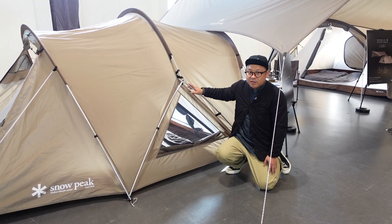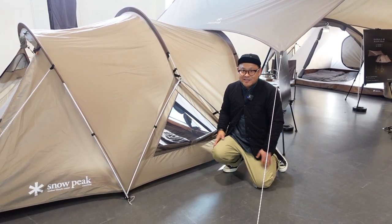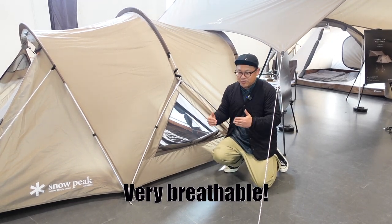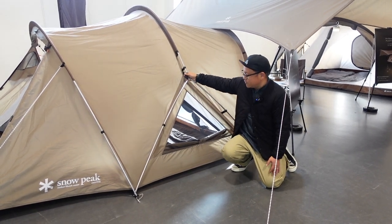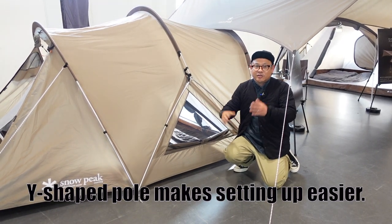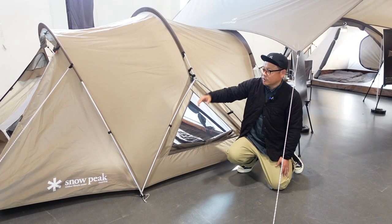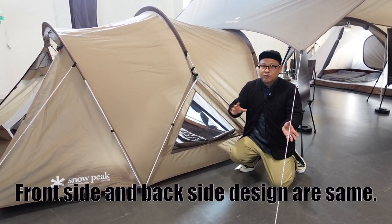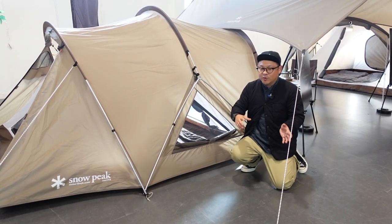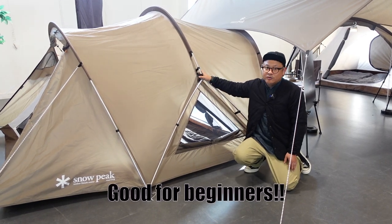This is a very unique point. This has a triangle wing on both sides, so it's very packable. And as you see, this is a Y-shaped frame here, so very easy to set up. And this tent has no front and no back — the design is the same. So you don't need to think about which side is the front and which side is the back. I think it's good for beginners.